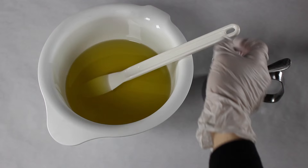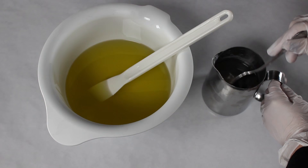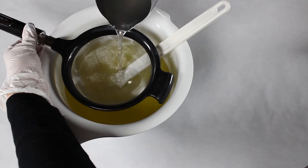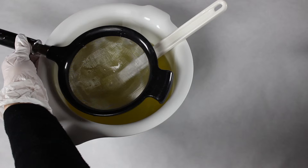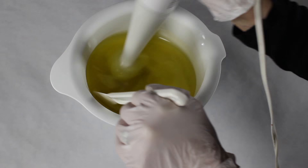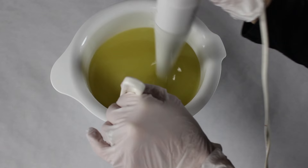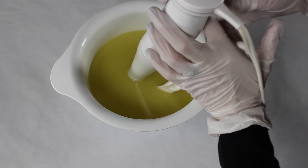My oil and lye are both right around 80 degrees, melted down nicely. I have my silk fibers dissolved into my lye water along with sodium lactate. Using a strainer, I'm going to gently pour my lye water into my oils, then take my stick blender and gently start to stir this together. The trick with the teardrop is that you want a good consistency — not too runny and not too thick.